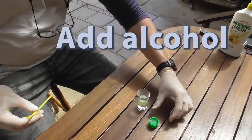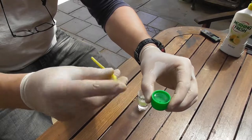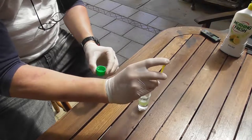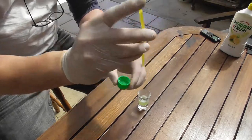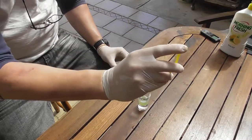Now, finally, the business end — we'll just add alcohol. Using the straw like a bit of a pipette, the way scientists used to use back in the old days. Grab a few drops, chuck them in. A few more drops, maybe — chuck those in.